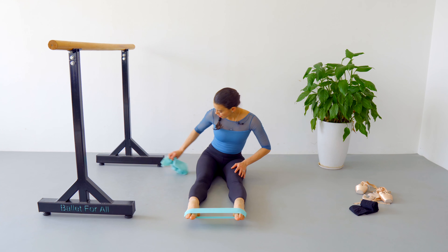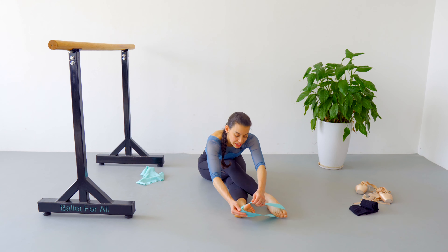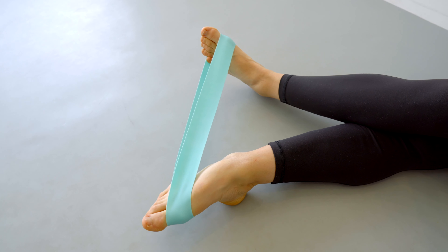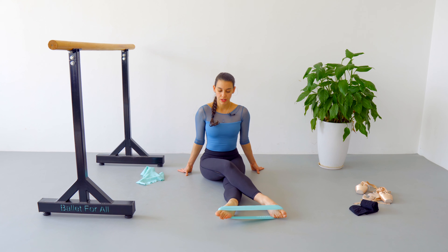Point and recover. Let's begin — we are going to do 15 repetitions. One, two, three, four, five, six, seven, eight, nine, ten, eleven, twelve, thirteen, fourteen, fifteen.